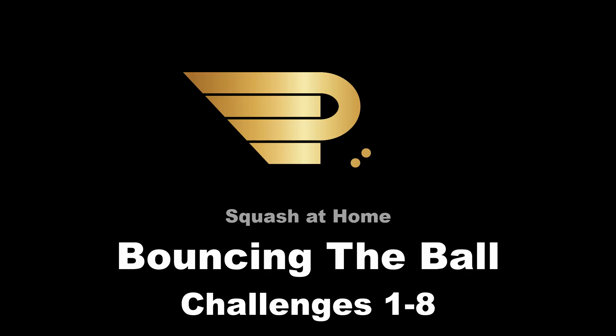Hey all you cool cats and kittens. Given the current situation, I thought it might be fun to put together some challenges for you all to try at home. In this video, there are eight challenges and they gradually get more difficult, so see how many you can complete.